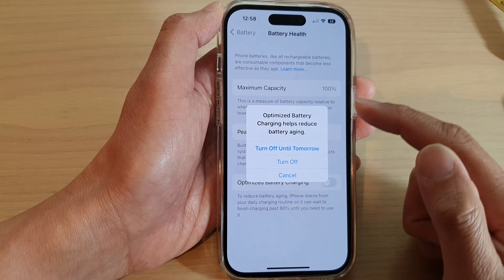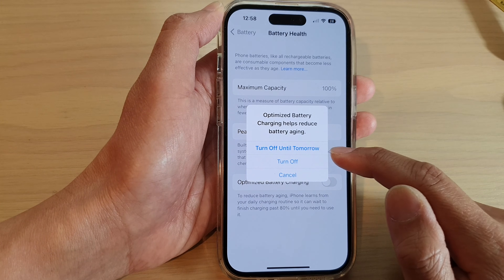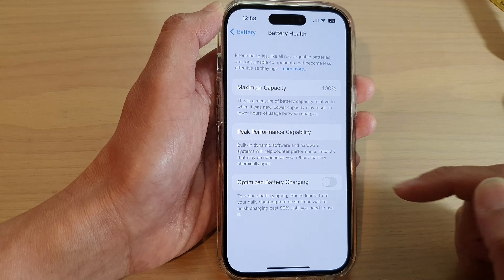Tap on the toggle button. To switch it off, you can choose turn off until tomorrow or turn off completely until you turn it back on.